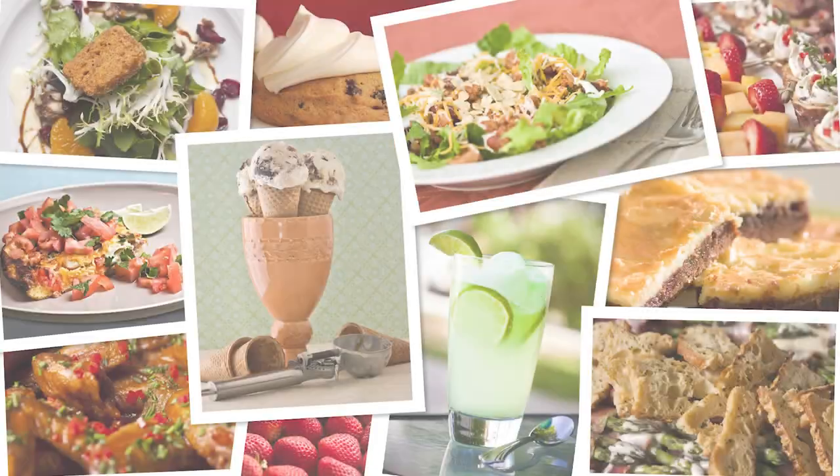Hey folks, I am here with Cassidy, the plant maven behind Succulents and Sunshine. Before she was into succulents, she was a professional photographer. She went to school for photography and loved photographing food because it stays in one place. That translated really well to photographing succulents — she thought they were cool, very photogenic, and great to photograph. That's where she made the transition into succulents and now Succulents and Sunshine.